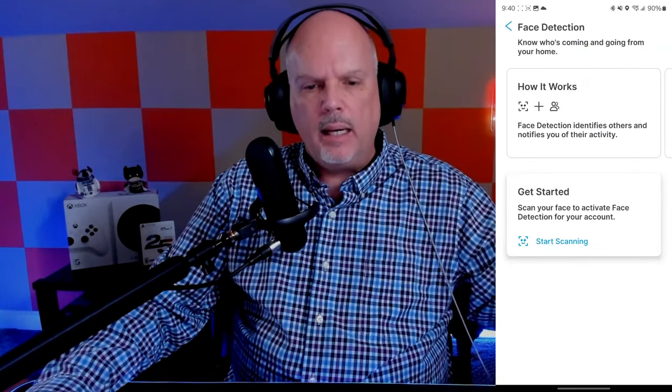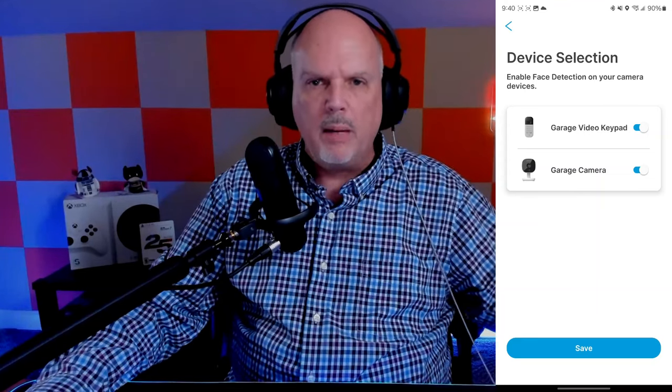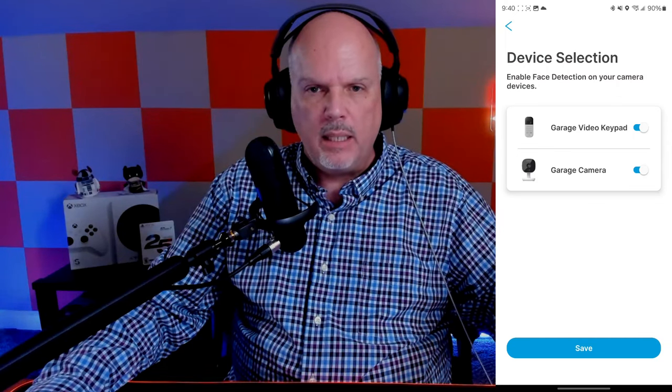The first thing you want to do is get the app open, and then go up to the top left under your account and then go to face detection. It will go over a few settings and details on getting started. The next screen gives you a device selection screen where, if you have multiple cameras, you can choose which ones to use. I'm going to choose both of my cameras — even the one in the garage, because if someone comes in from the house with the garage door closed it will still be able to do facial detection.